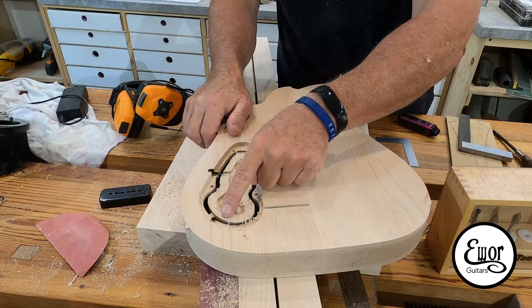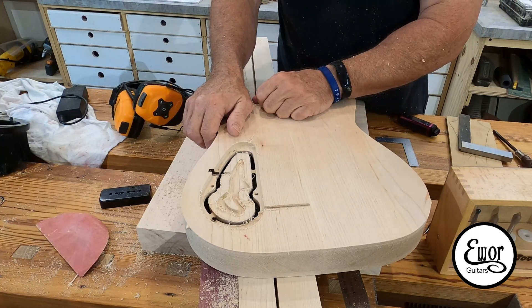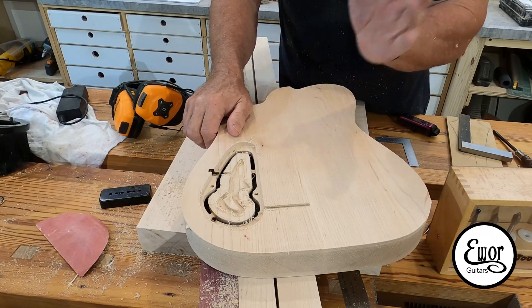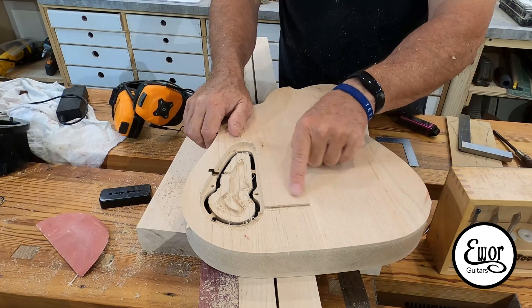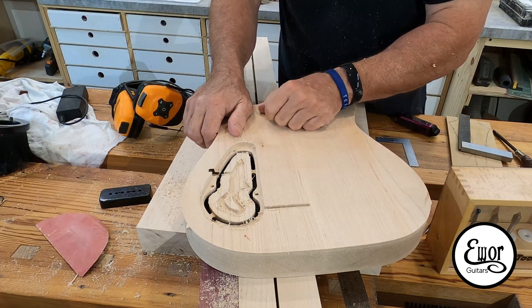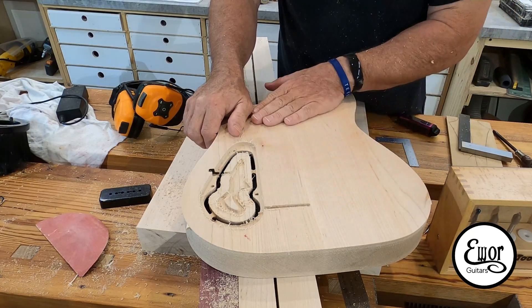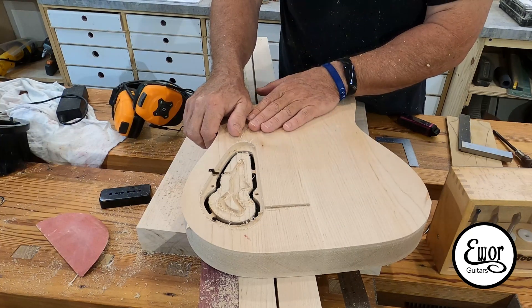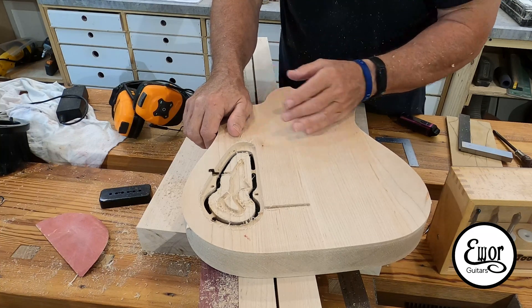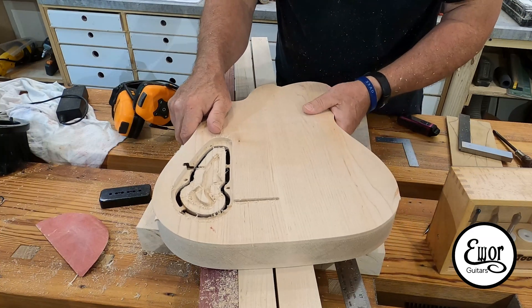If anybody out there has any sense of why this might happen, I would really appreciate you letting me know. Thank goodness this is going to be a painted guitar — it always was — so I'm going to cut me some little pieces, fit them in, sand them, and it's going to be great. But if that were to happen on a really expensive piece of wood, especially one that was going to get stained, I would be pretty upset. Anyway, the learning continues.